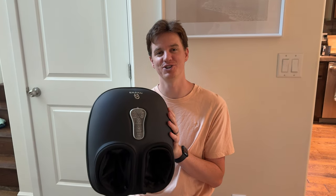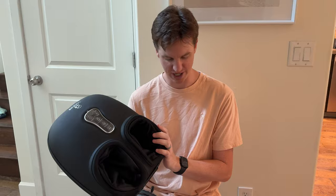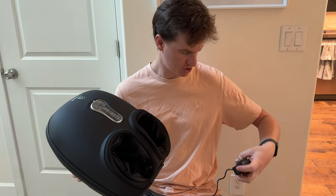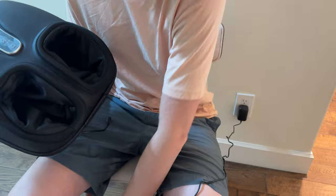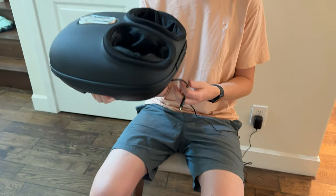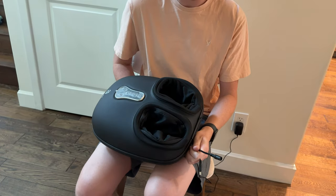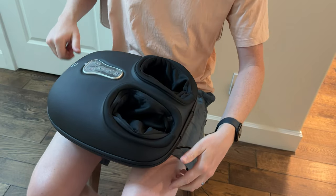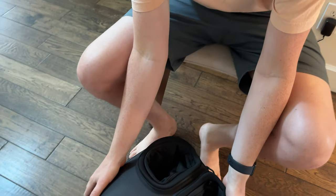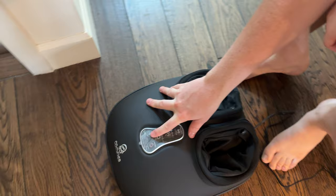I was sent this foot massager to try out and give you some feedback and thoughts on how it works. It comes with this unit here and then the charger just plugs right into the wall, and it has a nice long cable which hooks right into the massager on the bottom. The moment you plug it in it turns on — you can see it's flashing.